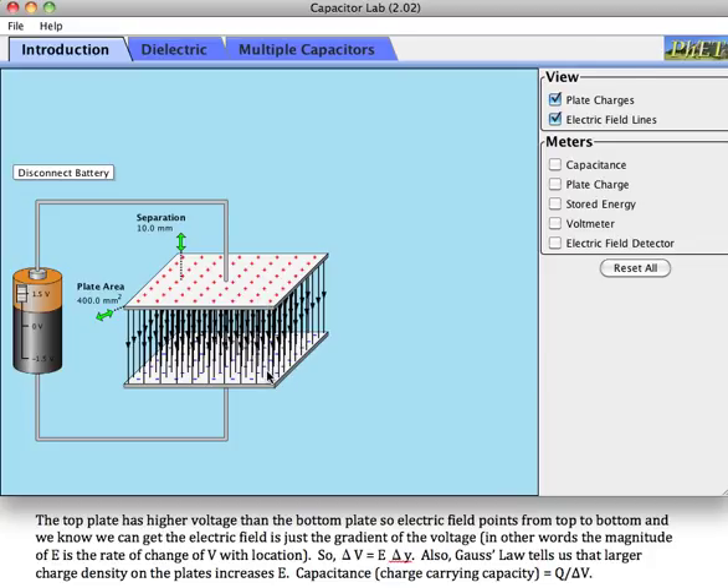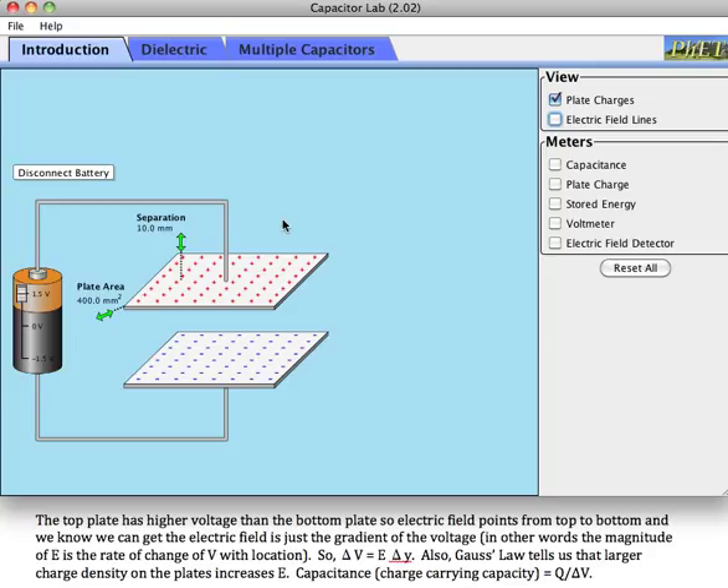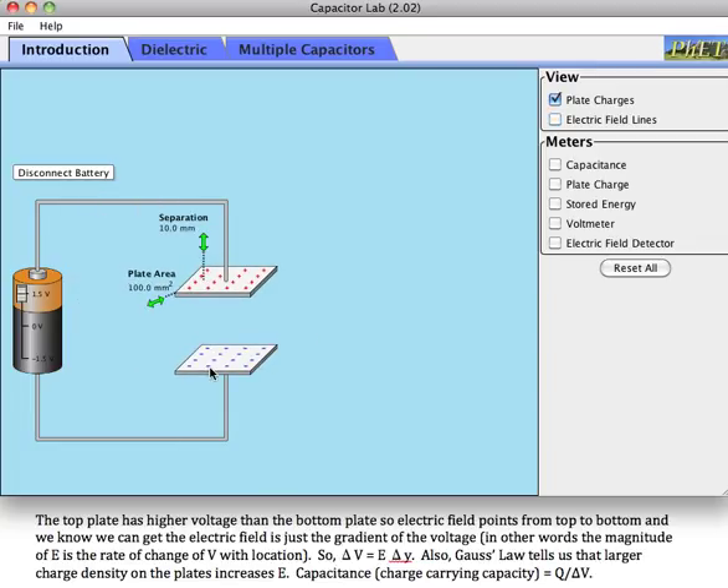If there is a one volt difference, then the charge Q equals the capacitance. I can change capacitors around to see what happens. If I make the plate area smaller, the voltage is the same, the gap is the same, the electric field is going to be the same. By Gauss's law, that means the charge density is going to be the same. But if the area is smaller and the charge density is the same, then the total charge is going to be smaller — the capacitance of a smaller plate will be smaller. Even at 1.5 volts, it can't carry as much total charge.